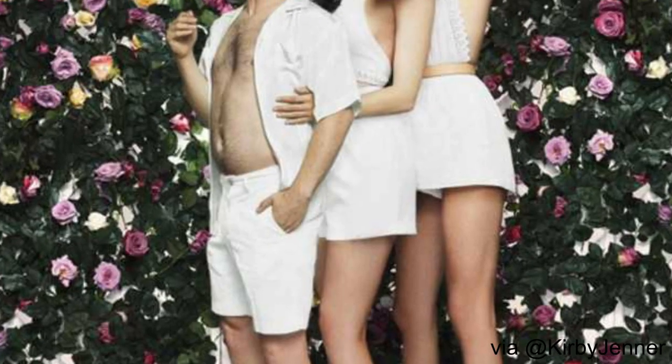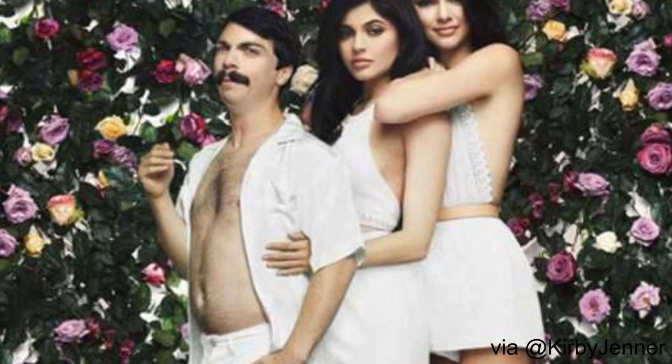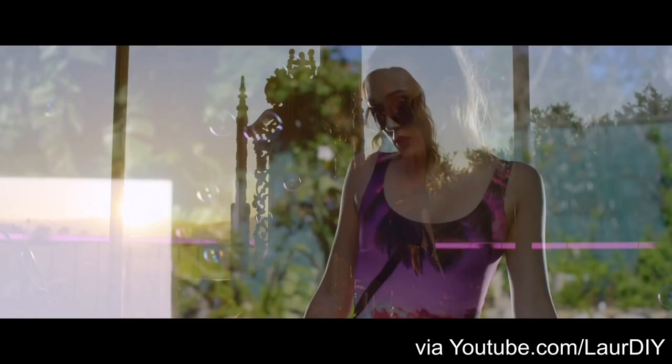He calls himself Kirby Jenner and acts like he's one of the Kardashian-Jenner clan, photoshopping himself into all of their Instagram photos, and it is amazing and beautiful. If you haven't looked at those, go check them out. So I started thinking and came up with the idea to photoshop myself into YouTubers' Instagrams.